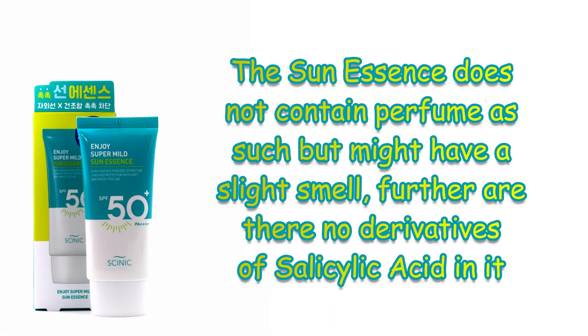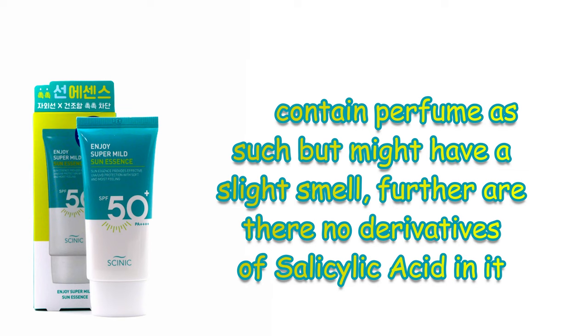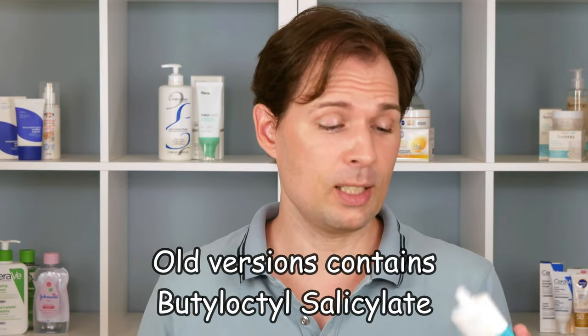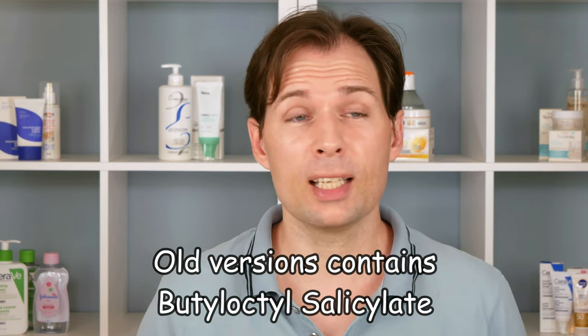Let's do a little unboxing and see how it looks. It is supposed to have a nice gel-like texture, and when you open it — dare I say — it has a sort of mayonnaise texture. There is no perfume in it, and in terms of UV filters, there are none of these salicylates — no derivatives of salicylic acid like homosalate or ethylhexyl salicylate that you normally hear about in a lot of sunscreens. That's a good thing. There are a lot of modern filters in this product.